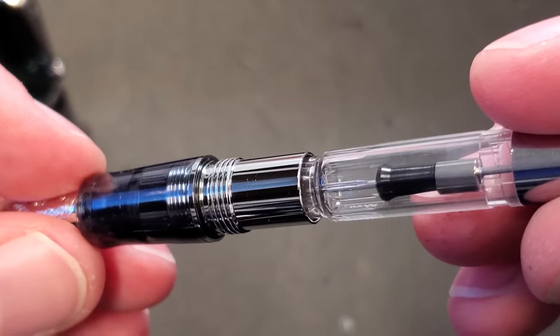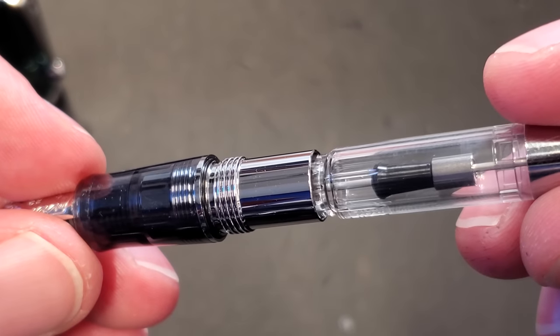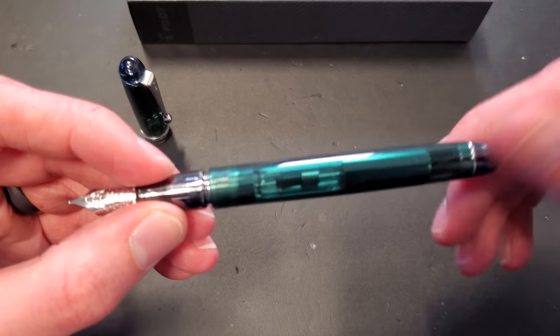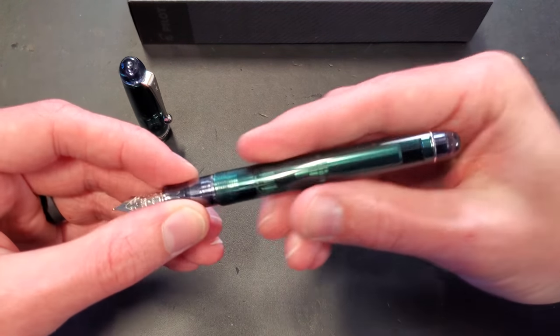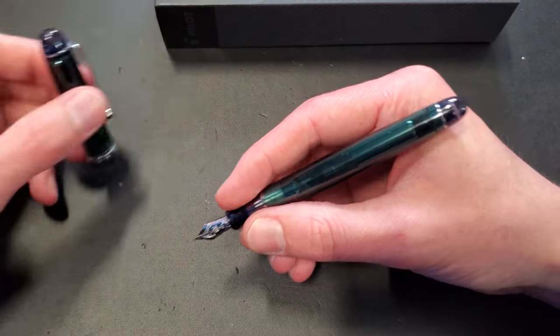The O-ring here is a nice addition. I always like to see O-rings right there on the grip section where the barrel screws in, because it gives you a nice purchase when you screw it in. You make sure that you don't over-tighten it, because you feel that O-ring friction — you know exactly when you've reached the point where you're going to get a nice, tight seal. So this thing works just fine, posted or unposted.